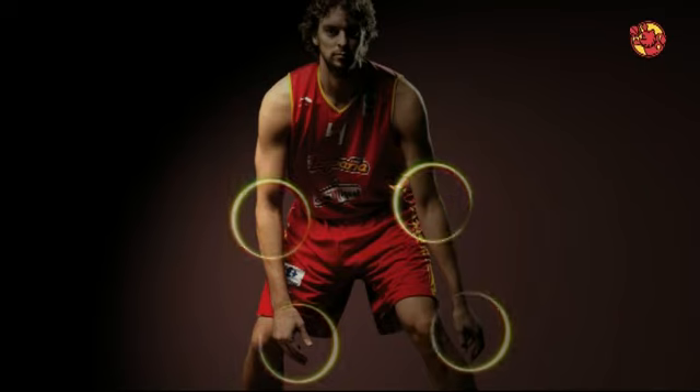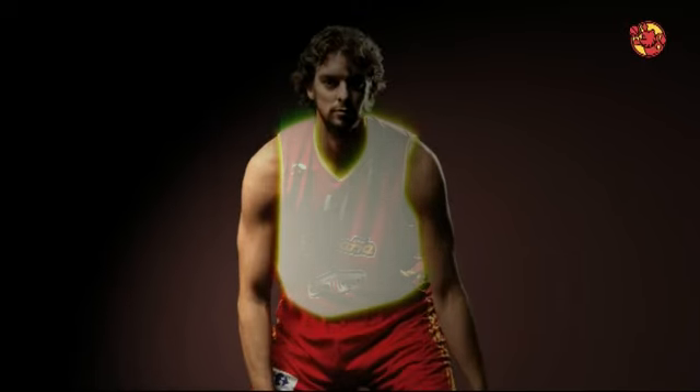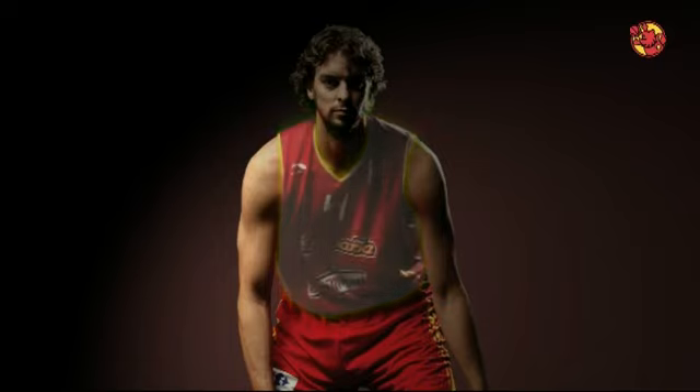Codos separados del cuerpo y manos activas. Tronco ligeramente inclinado hacia adelante. Cabeza erguida. Amplio campo visual.